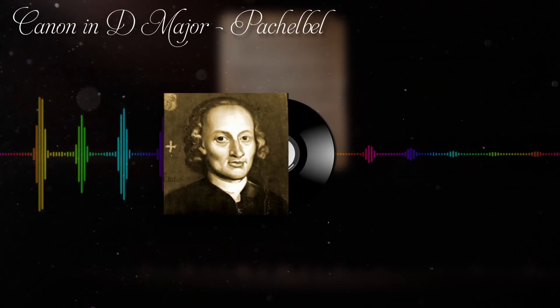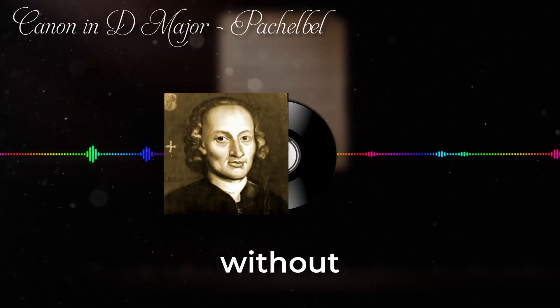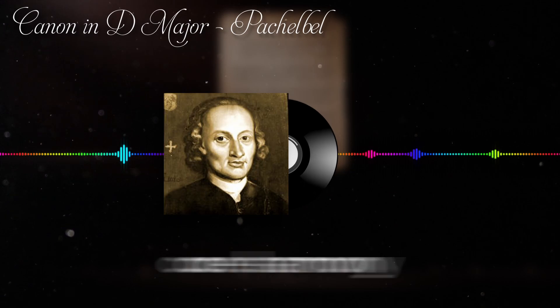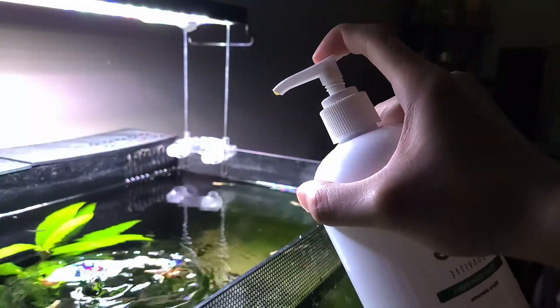This is Canon in D Major by Pachelbel, a very recognizable tune. This is the song without any bass — its depth and fullness are gone, thus affecting the core harmony of the music. Plants, like the melody, also require a balance of essential nutrients.